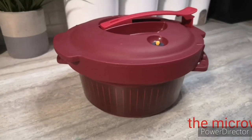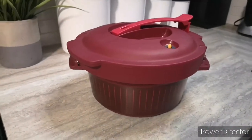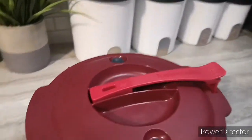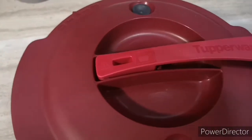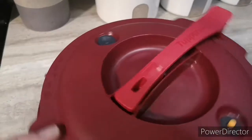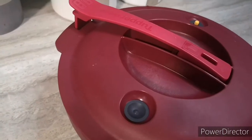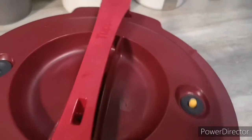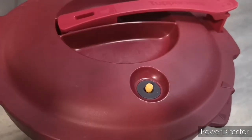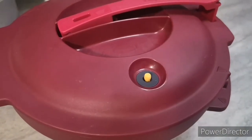Today we're going to be cooking with the microwave pressure cooker and I'll be cooking baby ribs. It has a locking mechanism for safe cooking in the microwave. It has two valves — this valve maintains ideal pressure for optimal tender cooked results, and the other is an indicator valve that will pop up to release some pressure.